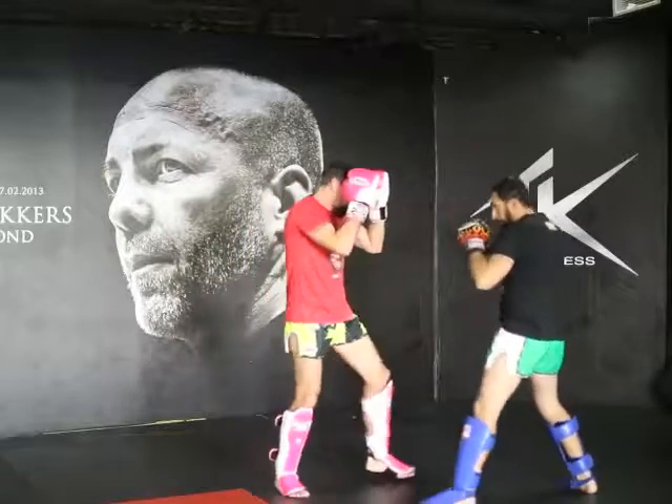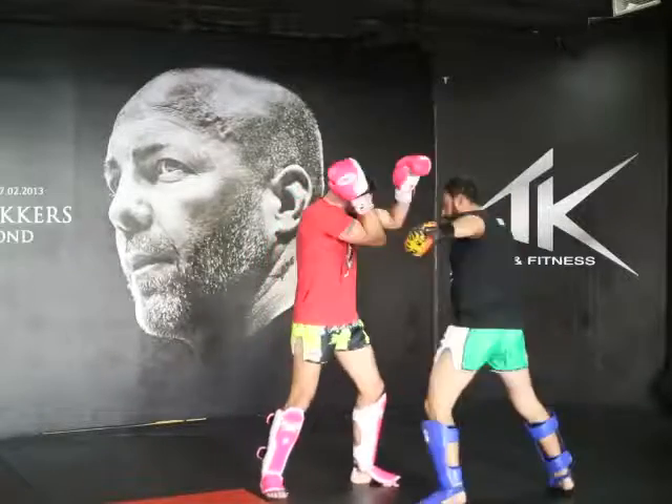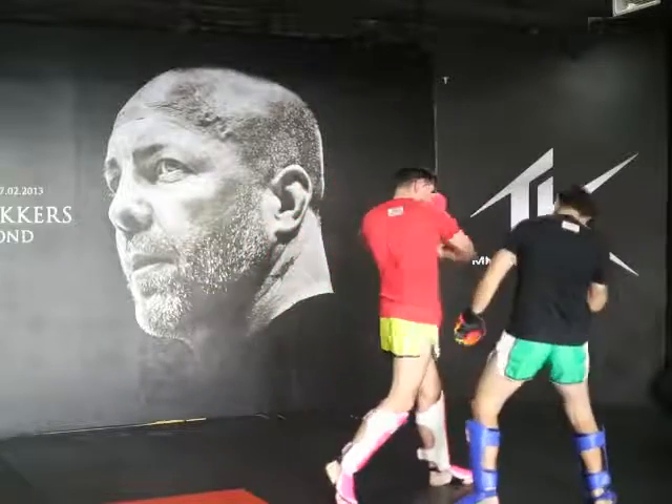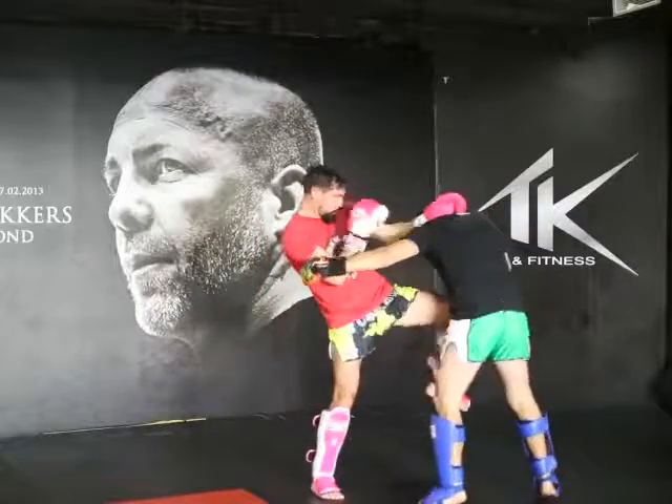Down — right elbow. So partner hooks: boom, bam, bam, in. And again — so you switch, boom, knee, boom, elbow. And again: one, two, three.